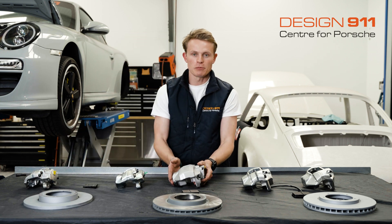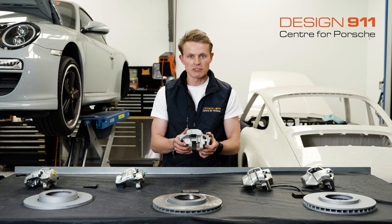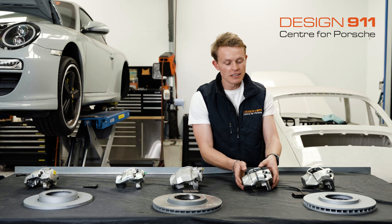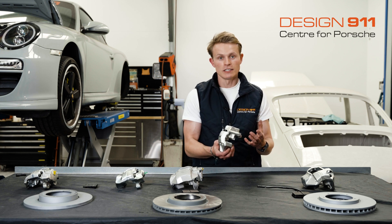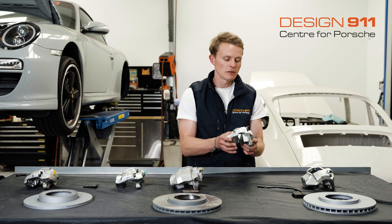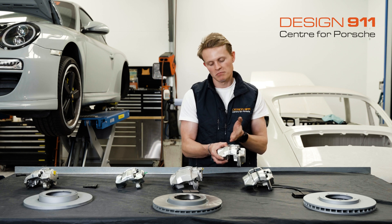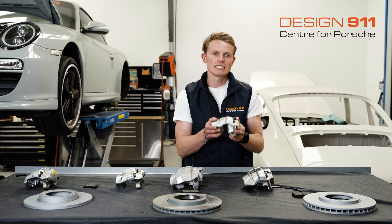If your brake caliper is much larger in size, has three-and-a-half-inch mounts, and is made from aluminium, you've got a very nice S-type caliper. If your caliper is much larger in size, made from cast iron — so quite heavy — and has a small spacer, then you have an A-type caliper. And if the spacer is about 10 to 15 mm, then you have a later A-type caliper.